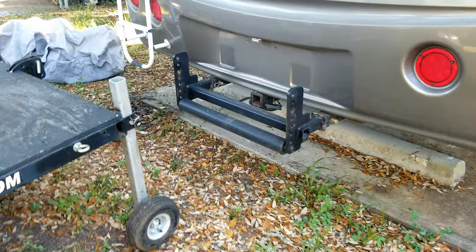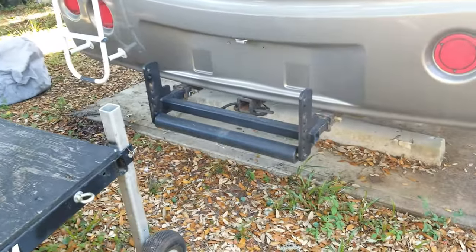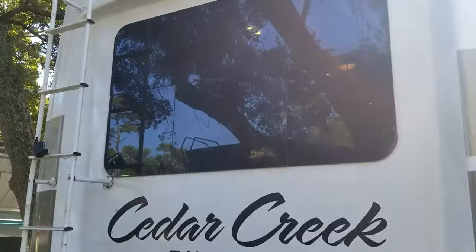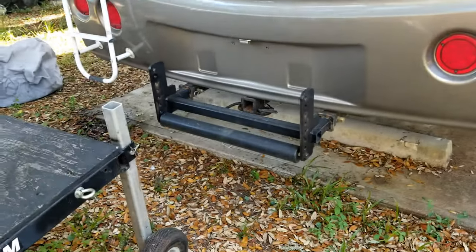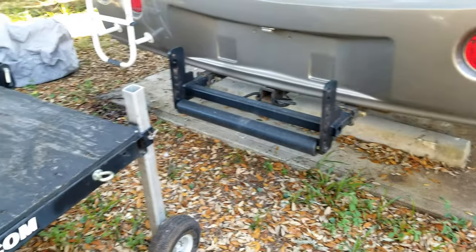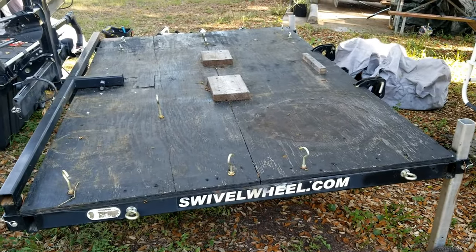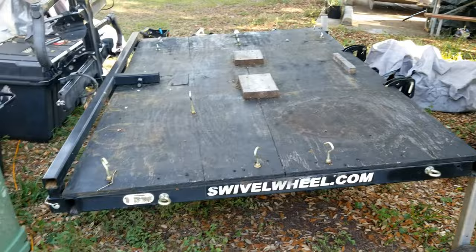We get a lot of questions about our swivel wheel trailer. When we're sitting in our office, which is right above this, we can see people walking by all the time asking questions about this trailer that we carry back here. Right now I've got it unhooked because I'm replacing the trailer lights.